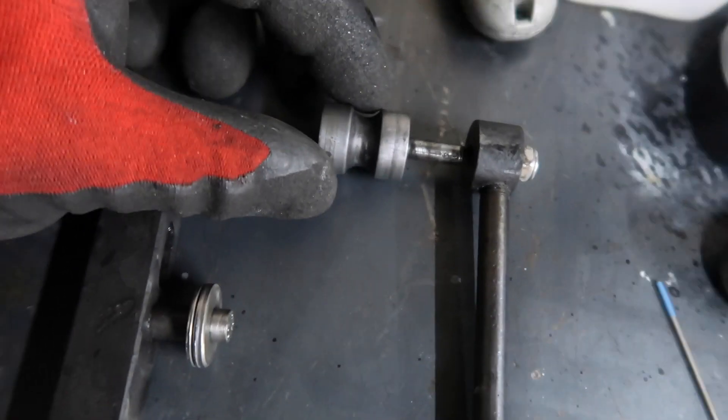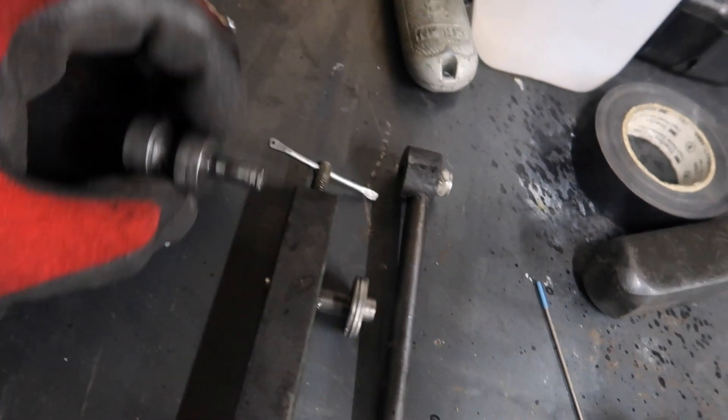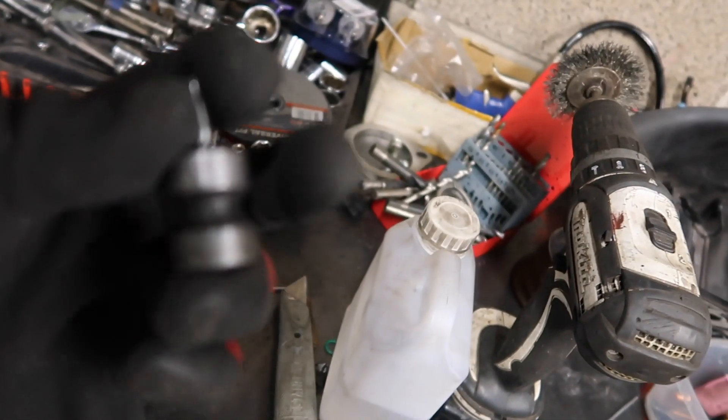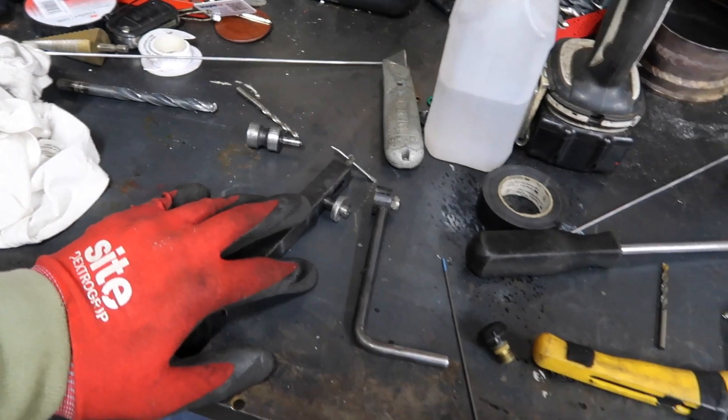But when I was bead rolling the end of it — she snapped. So I'm going to have to make another one of them. That's M6 — if I make one out of an M8 it'll be thicker, more strength. And I might knurl that as well, just to get better grip.